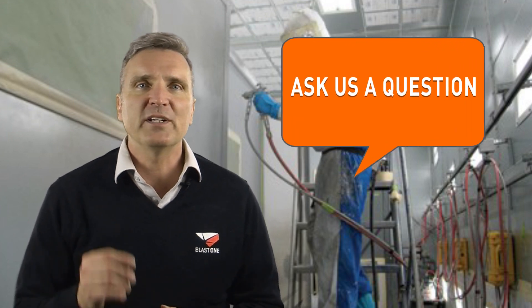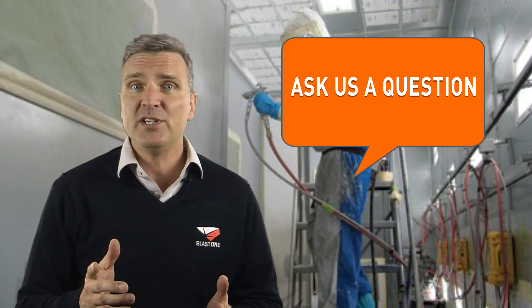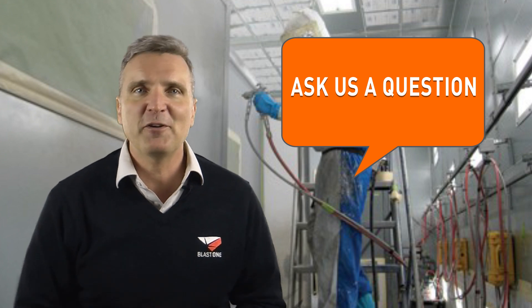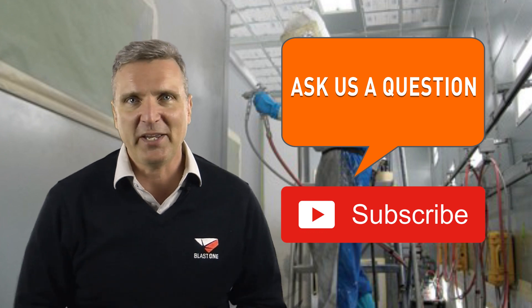Well, there you have it — three considerations to help you choose the right air gun for your next project. If you have a blasting or painting question, we'd love to hear from you. Please leave it in the comments below, and if we use it as a Primed Insight, we'll send you a very special gift certificate. Thank you for watching this week's Primed Insight. See you next week.